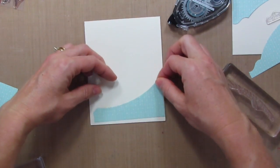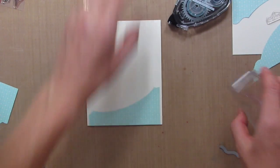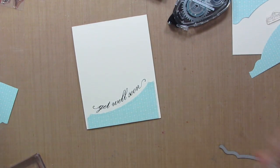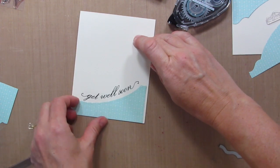I'm going to add just a teensy bit of adhesive so that I can add this and it won't move around while I'm trying to stamp my greeting. I'll do it in Early Espresso. And there — look how perfectly that lines up!